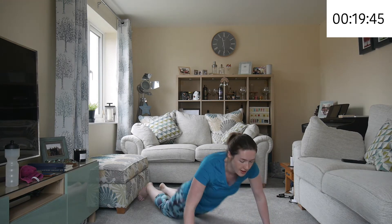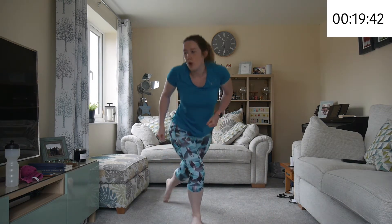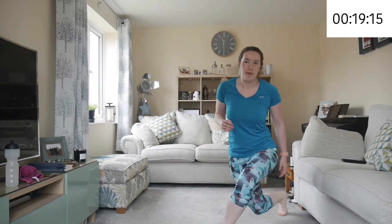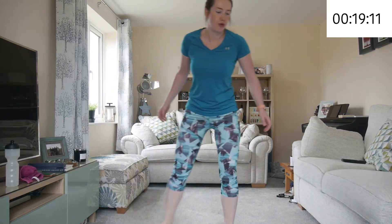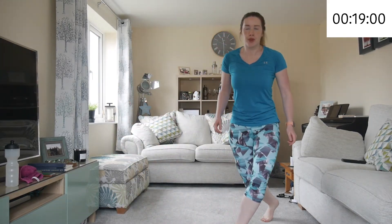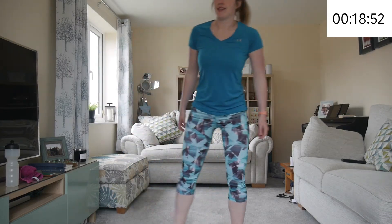We're onto the last one of this round — up again and we're doing curtsy lunges. You're crossing your leg behind your other leg and doing a bit of a lunge into it. Try to get it behind your leg, so you're actually crossing over quite well. If you can't go down that far, it's fine to stay up a bit — so long as you're getting a bit of a lunge and you're moving, that's all that matters.